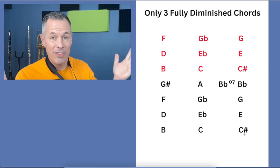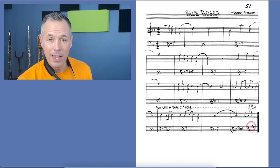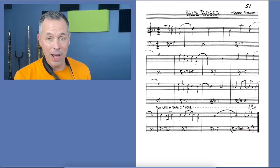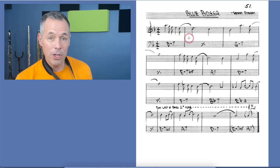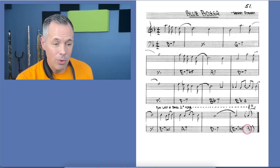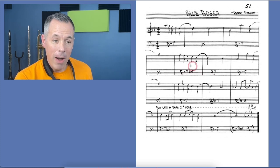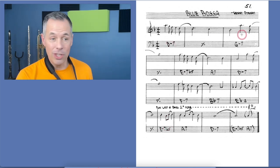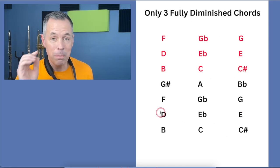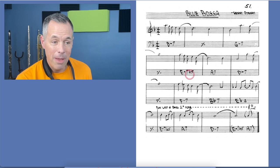In Blue Bossa, that A7 right there is where you can just stick that magic turnaround chord in — and it is magic. This is a typical jazz standard. Whether you play Blue Bossa or Autumn Leaves, you can stick this over a dominant seventh chord, over a minor seven flat five, over a minor seven. If you knew all three of these patterns, you could pick just one to play over that minor seven chord, that minor seven flat five — one of those three patterns will work over all of those chords.